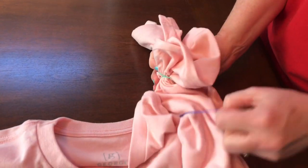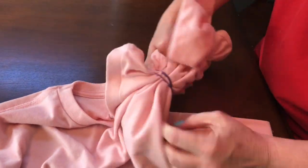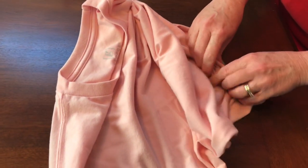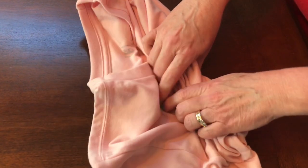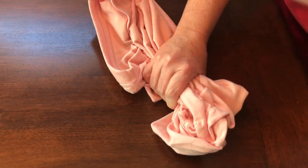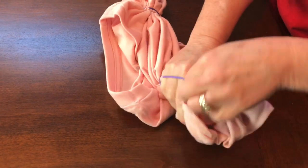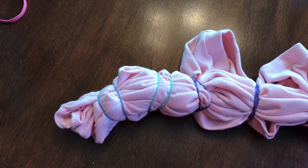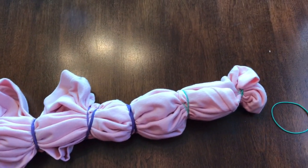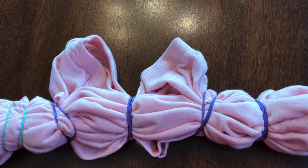I think I need to twist it in too. Let's do the other side and see what we can come up with. This is how the one I did with the crumple method looks — I just added several rubber bands and kind of pulled it together in the center.